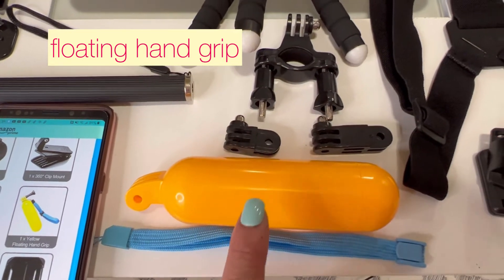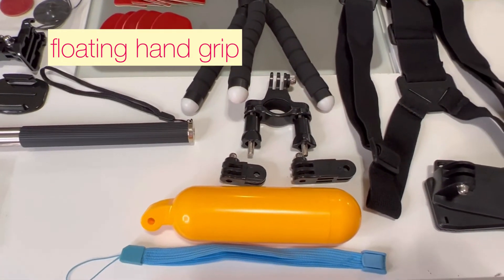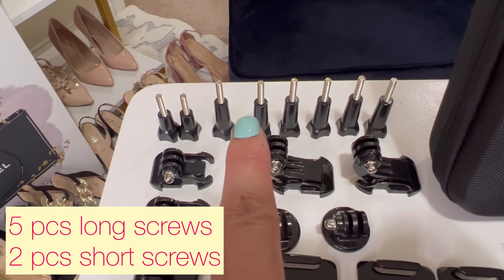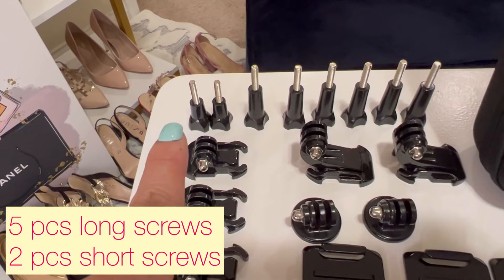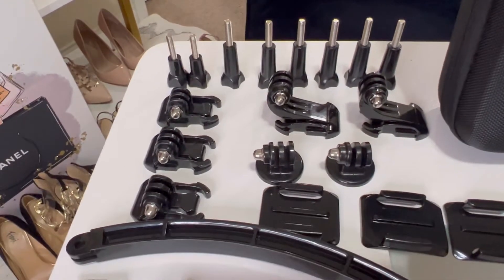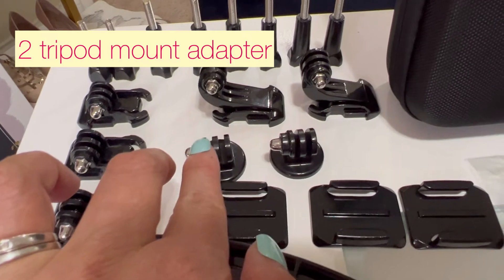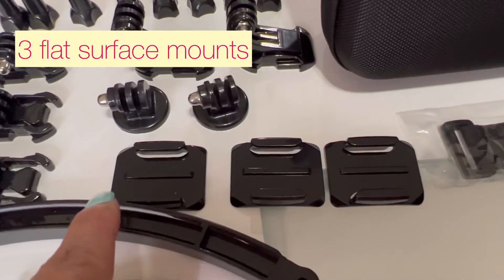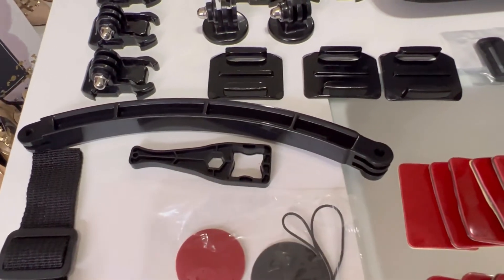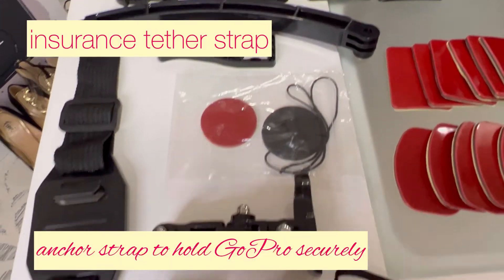There's a yellow floating hand grip — when filming underwater you attach your GoPro to it so if you accidentally let go it will float. Then there are six long screws (they gave an extra), two short screws, two J-hooks, three release hooks, two adapters, three flat surface mounts, and a helmet extension. The piece I didn't recognize earlier is called a wrench with strap, and there's also an insurance tether strap.